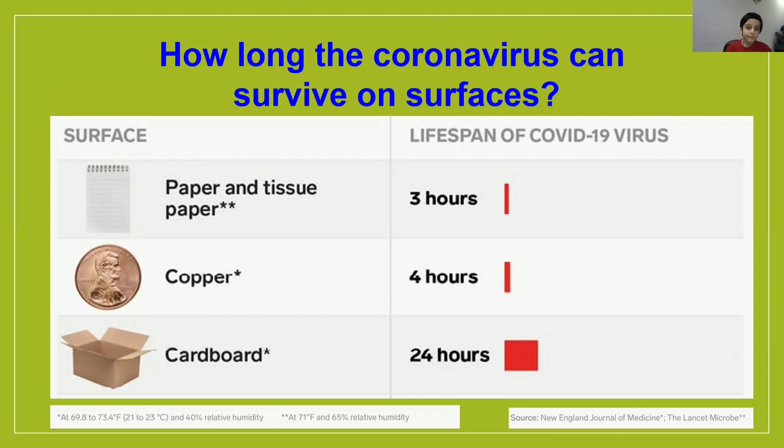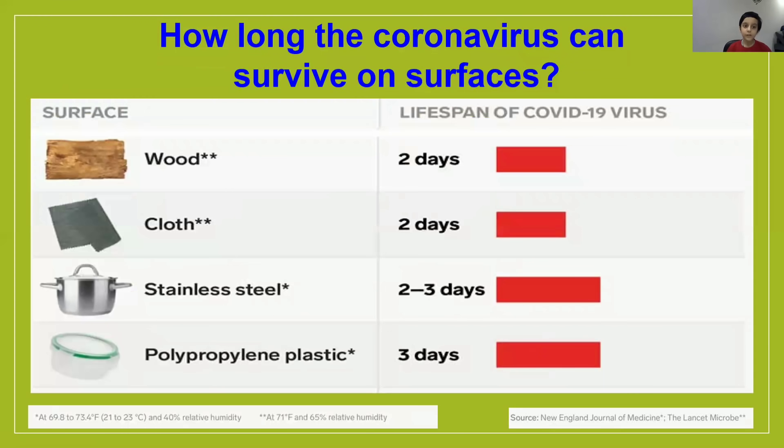On paper and tissue, it can last for 3 hours. On copper, it can last for 4 hours. On cardboard, it can last for 24 hours. On wood, it can last for 2 days. On cloth, it can also last for 2 days.